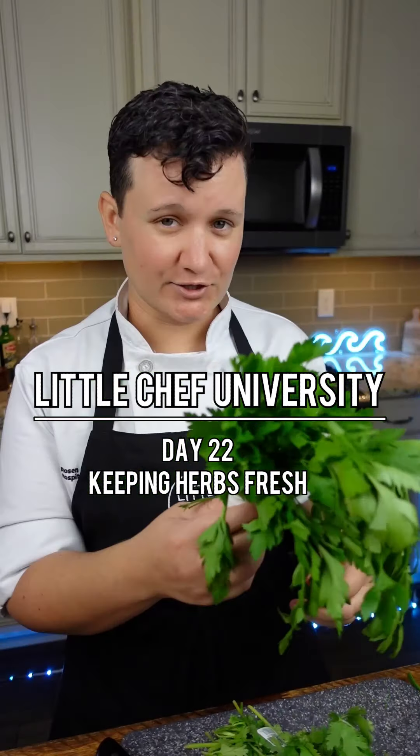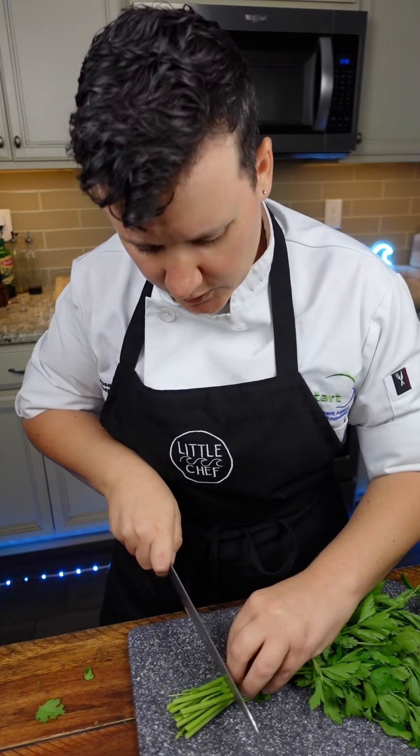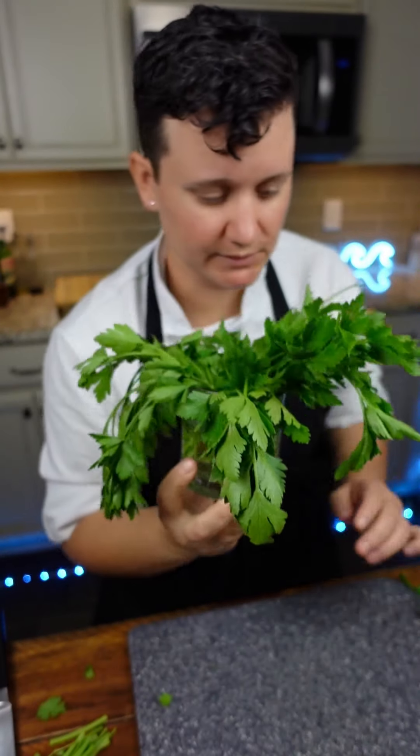How do I keep my herbs fresh? I just got these from the store. I'll just take off the tag and cut about an inch from the bottom. Put them in a cup of water. Parsley's good to go.